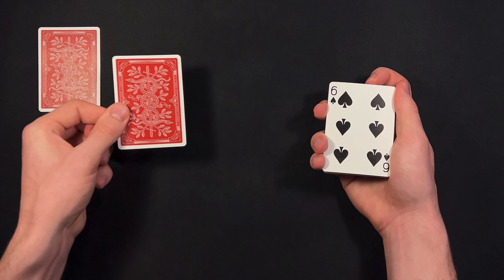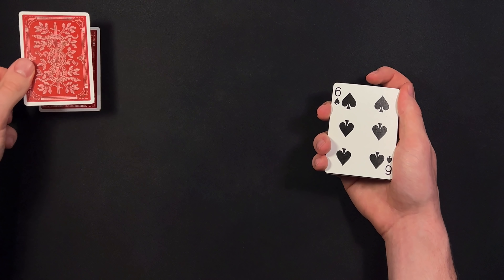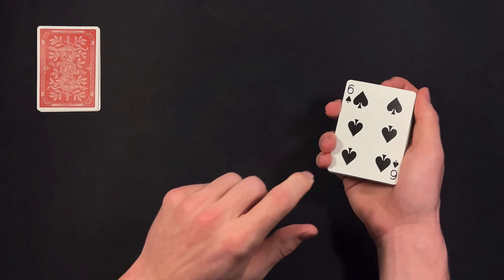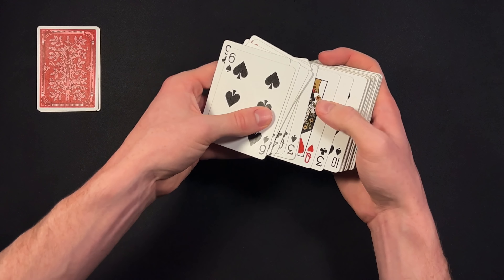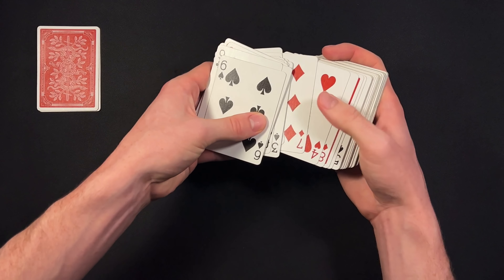You're going to take it out and tell them okay, we have the nine of hearts here — but once again it's the jack. Keep it face down. Tell them okay, we're going to place it on top of our four jacks. Then take the rest of the deck and place it down on the table. You can see now you're set up with the rest of the deck because you have the nine of hearts reversed in the middle.